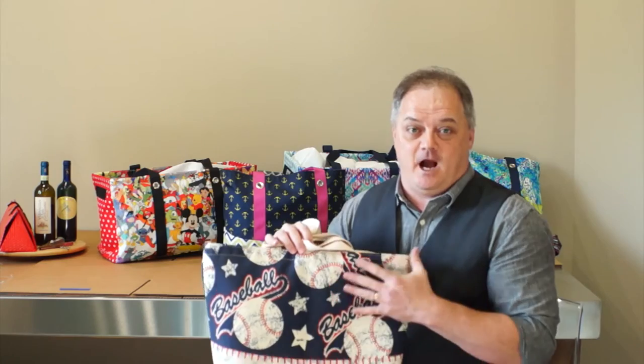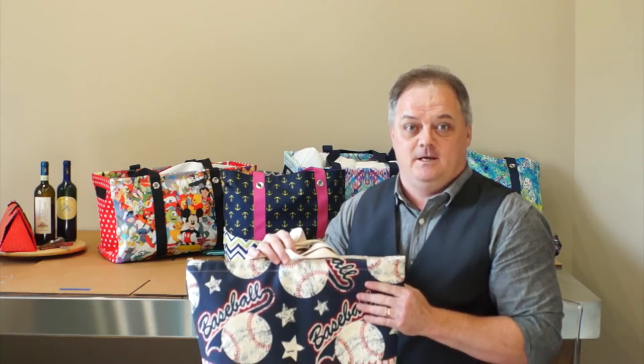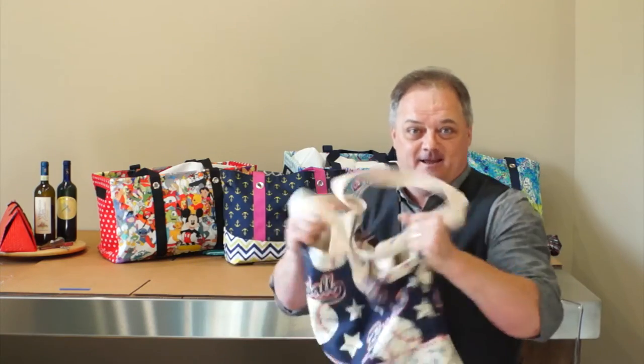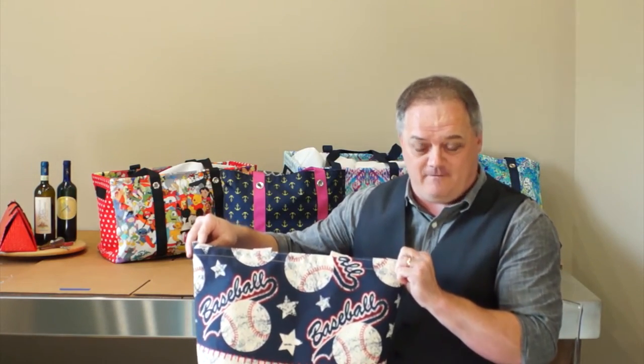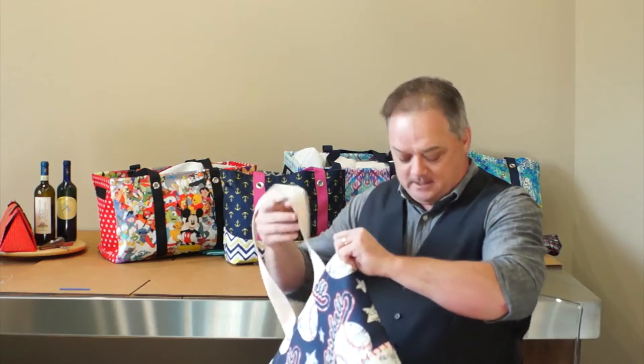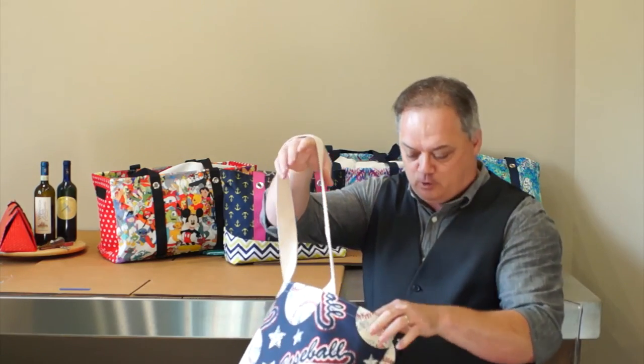But this one is something special because you actually get to personalize it. This bag is a high quality 15 ounce heavy weight canvas bag and this thing is solid. The dimensions of this bag are 19 by 14 by 4 and a half. The straps are 28 inch over the shoulder premium cotton web.